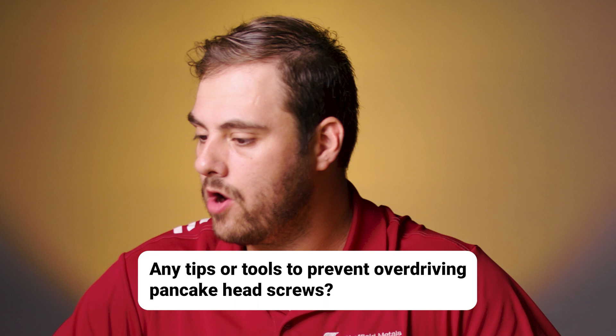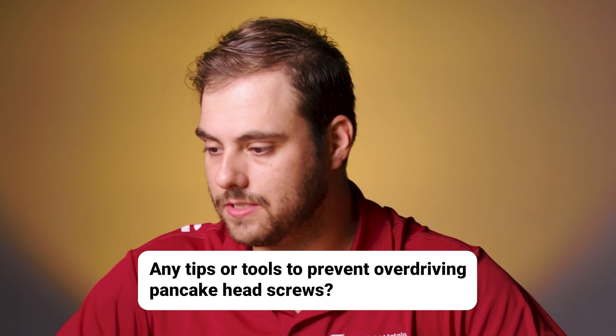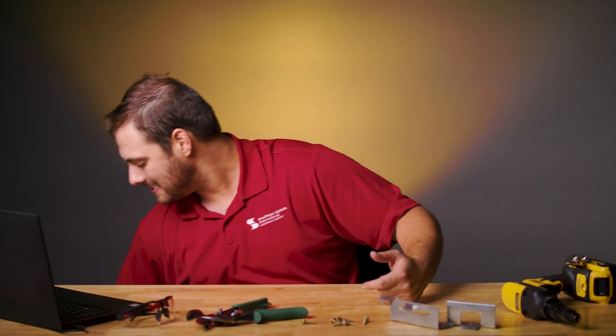Any tips or tools to prevent overdriving pancake head screws? Absolutely. Definitely use a torque-controlled tool and not an impact driver. Not only can impact drivers overdrive the screws, but they can fracture screw heads — it happens all the time. There's nothing wrong with the fasteners; it's the RPM speeds of the impact driver. So you want to use a torque control device that sits around 2,800 RPMs, which is the sweet spot for most metal roofing fasteners. But of course, check your manufacturer's recommendations.